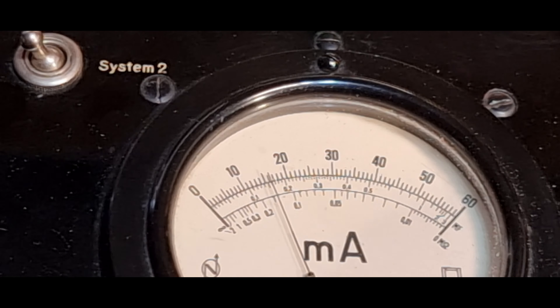Wie gesagt, ein Schirmgitter gibt es da nicht. Das ist alles sehr unruhig, mit Klopfen kann man es nicht provozieren. Das ist jetzt der Systemumschalter: Ich schalte von System 1 auf System 2 - und man sieht, das zweite System ist besser als das erste, wenn man dieser Anzeige Glauben schenken darf.